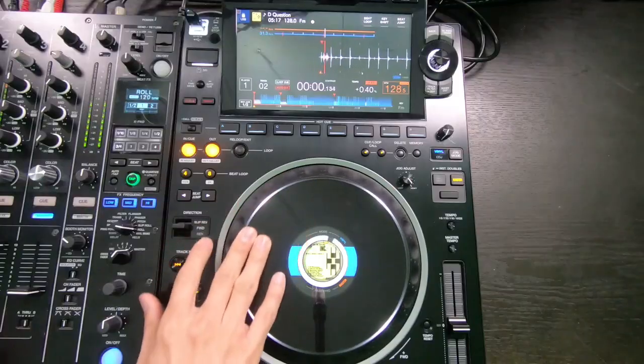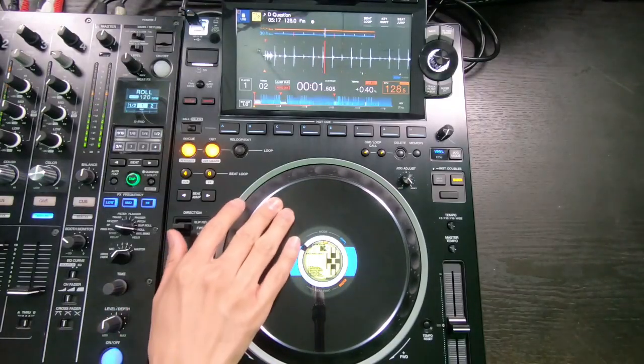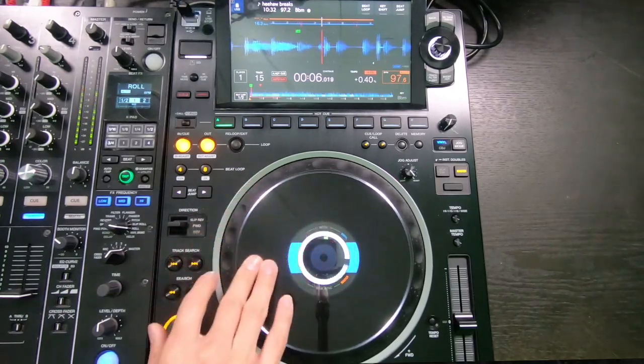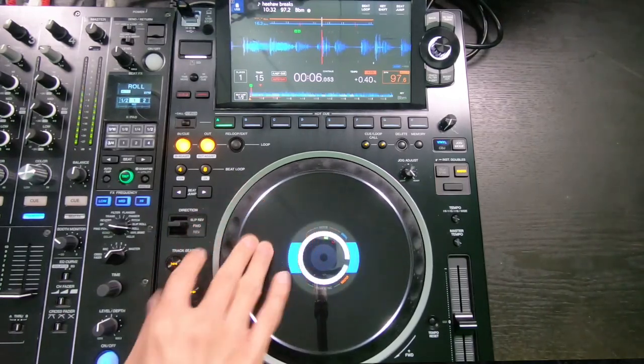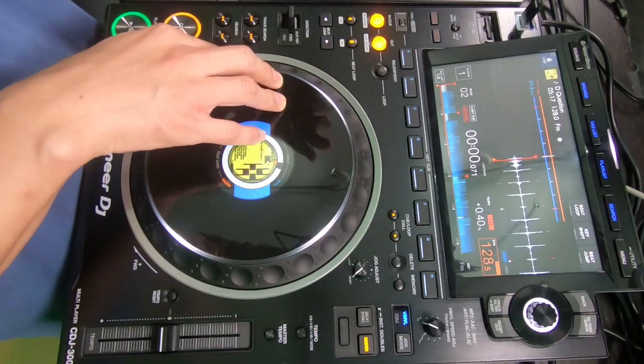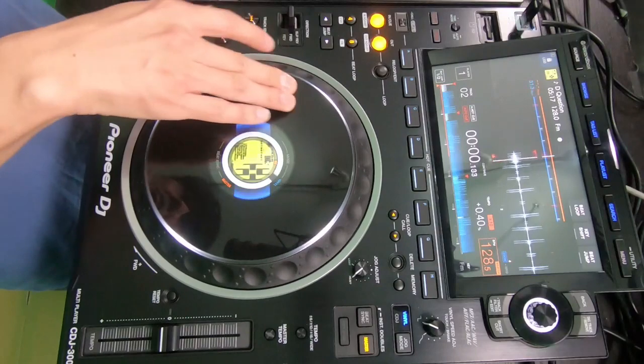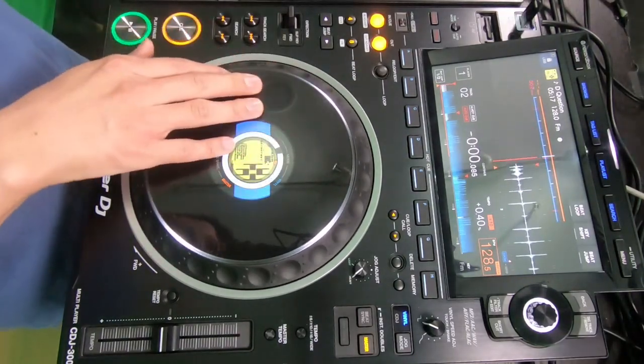The feel of the jog wheel is very smooth and way better than before — it really feels natural for scratchers. What I also notice is that before, on the CDJ-2000 and other gear, there were always delays between the indicators and the screen. Some DJs want to scratch whilst watching the touchscreen, but it never worked. Now you can do it — there are very minimal delays between the touchscreen and the jog wheel.